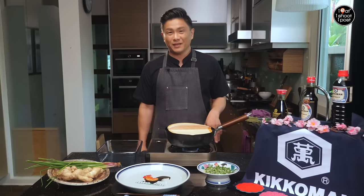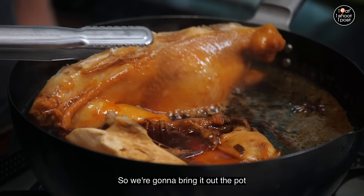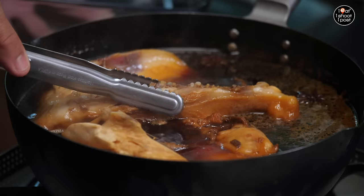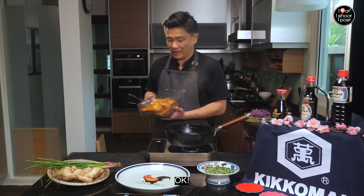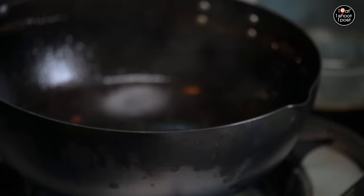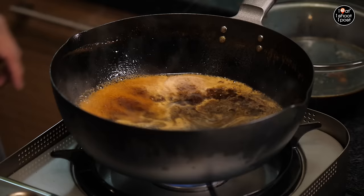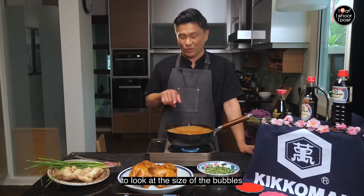So you've got a really nice dipping sauce now for the soy sauce chicken. The chicken has been cooking for about half an hour now — it looks good. We're going to bring it out of the pot. Look at the skin, look at how beautiful the colour is — nice and bronze. We're going to pour out most of the braising liquid and reduce this sauce into a glaze to use on the chicken.